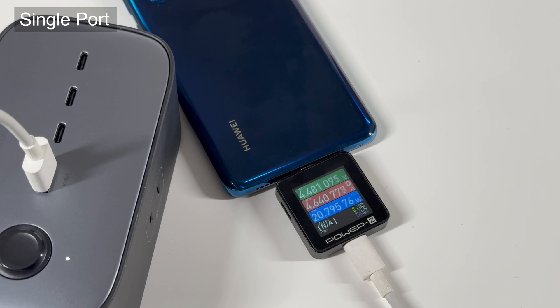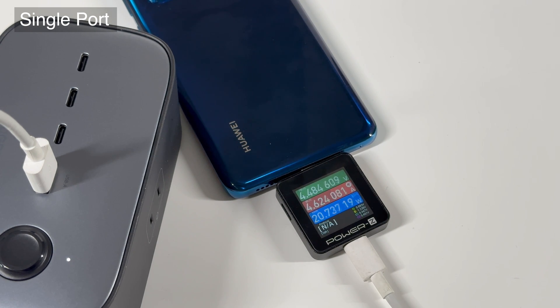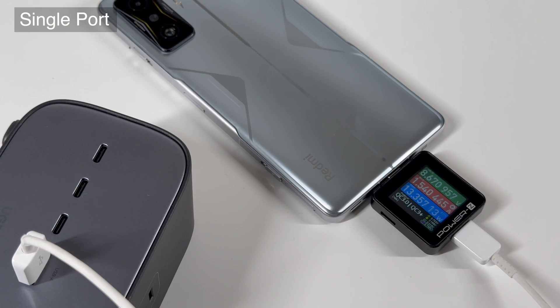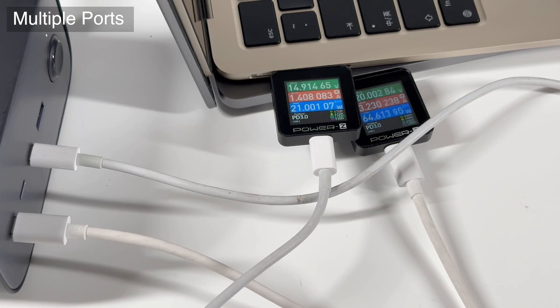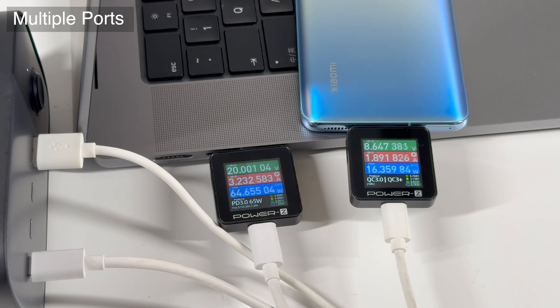The USB-A can support 22.5W Huawei proprietary protocol. For other Android phones, the power is around 15W. When charging with USB-C1 and C2 ports, the power for each laptop can be dynamically divided into 21W and 64W. And when charging with USB-C1 and C3 ports, the power is close to the upper limit of 65W and 22.5W. When charging with USB-C1 and USB-A ports, the USB-C is close to 65W, but USB-A only triggers 9V.